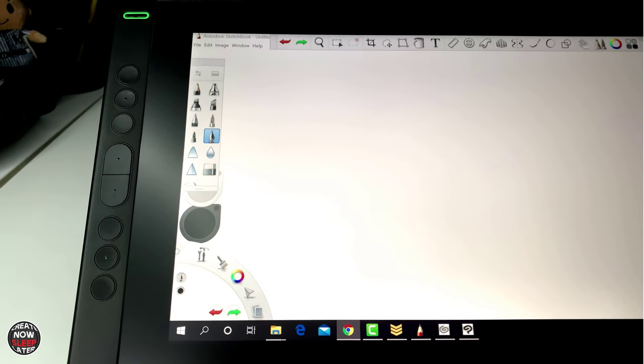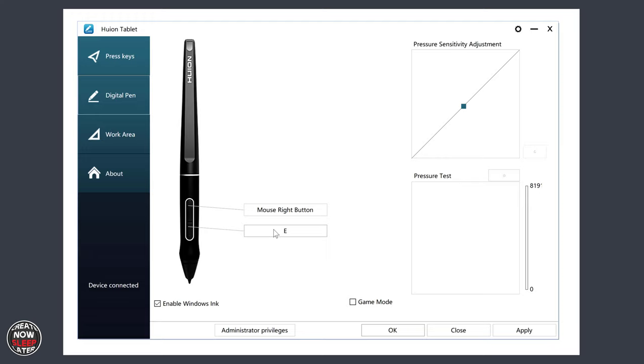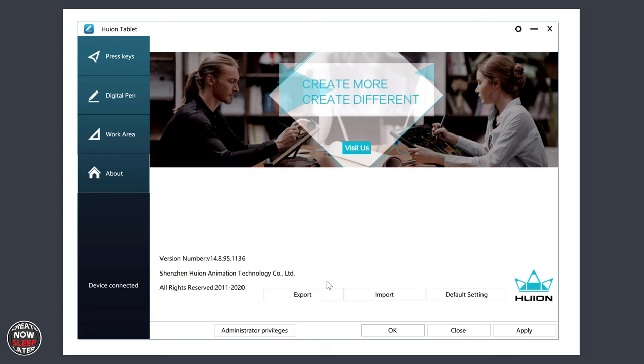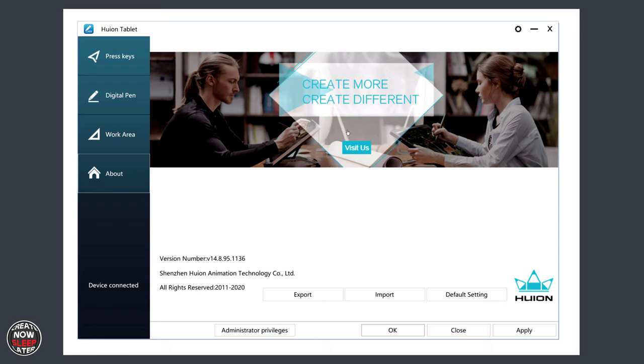This device has got eight programmable buttons. What I like is that the middle buttons can be pressed together to get to the OSD menu, as opposed to having a dedicated button for it. Speaking of shortcut keys and the driver, this is where you configure them. We've covered the Huion driver in great detail before, so we'll run through it quickly. You map shortcuts to the two programmable pen buttons, adjust the pressure curve, and enable Windows Ink. The work area sets which screen you're working on — especially if you have two displays, you'll need to toggle. Set rotation for left-handed use. Last on this screen is monitor calibration. In the About tab, you can import and export configuration settings. Be sure to export once you have your keys set up the way you want.